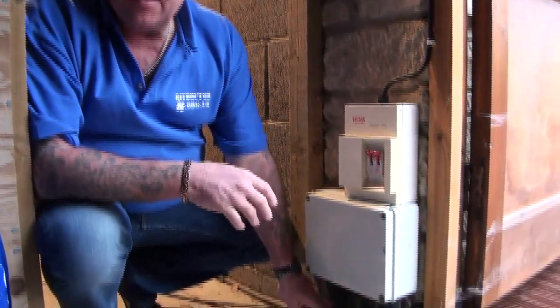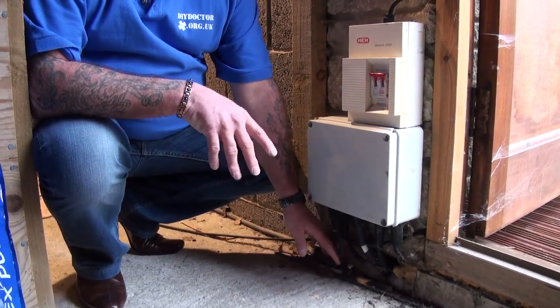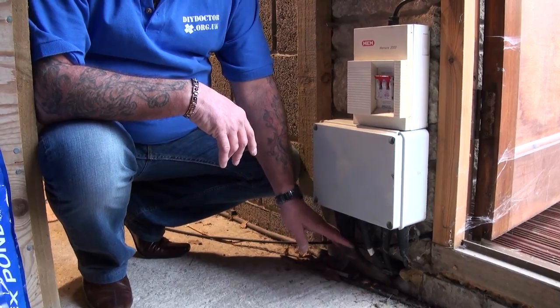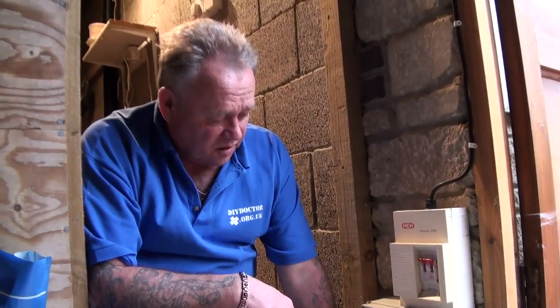We've come outside where we can see the control system for the outside lighting and the pond pump. You can see from this big cable down here that a separate circuit has been introduced into the consumer unit you saw earlier, and that separate circuit feeds the outside lighting and appliances.